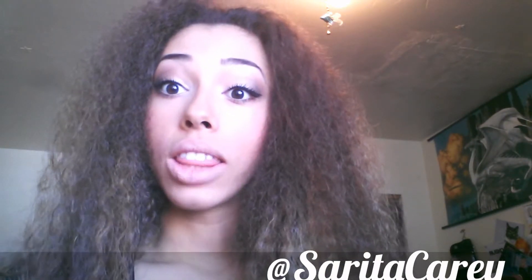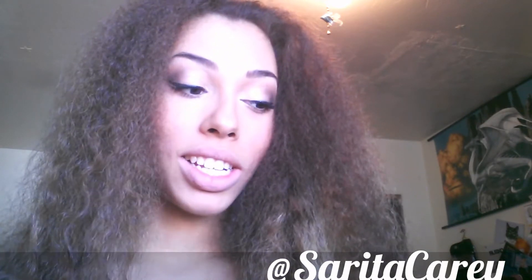Hey everybody, welcome back to my channel. I know I've been gone for a while — life does get in the way of things sometimes, so I do apologize it's been a while.